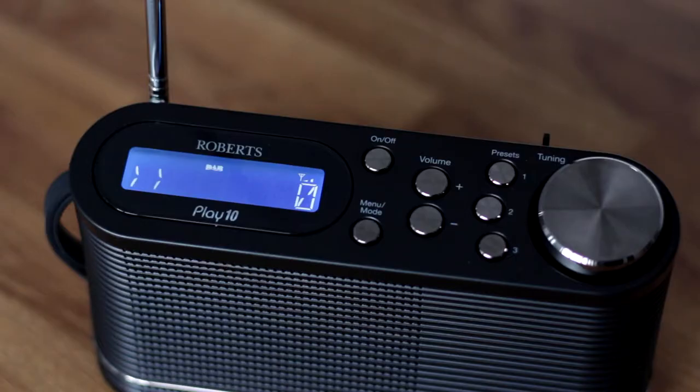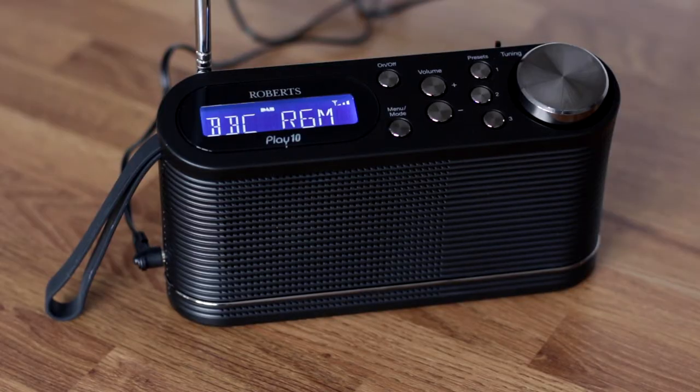Setting up the radio is quick and simple. When the radio is switched on for the first time it scans for digital stations. Here the radio found all 80 DAB and DAB Plus stations that are available. The scan is quite quick, taking less than 18 seconds.